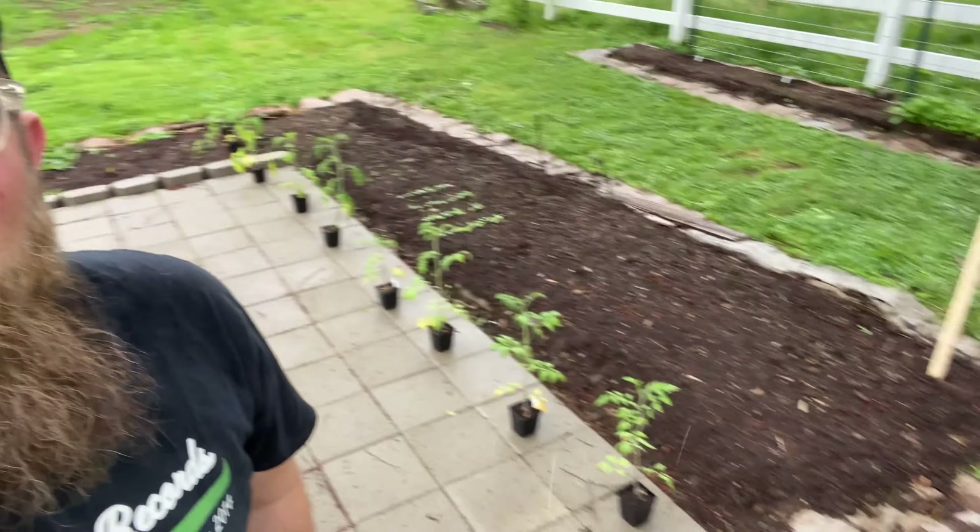This is in our no-dig beds that we started back in the beginning of our video series. You can see these plants here getting ready to go out, all lined up.